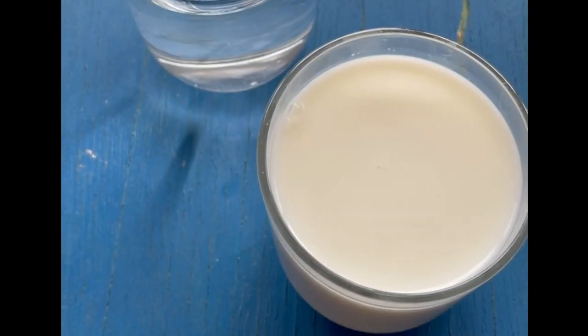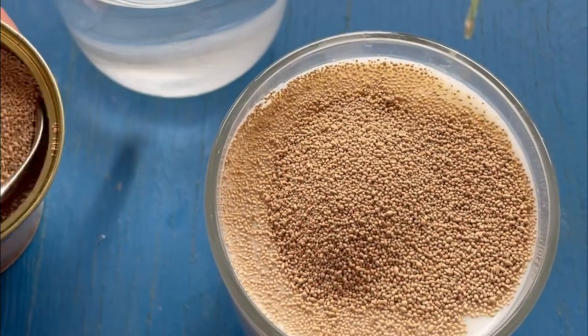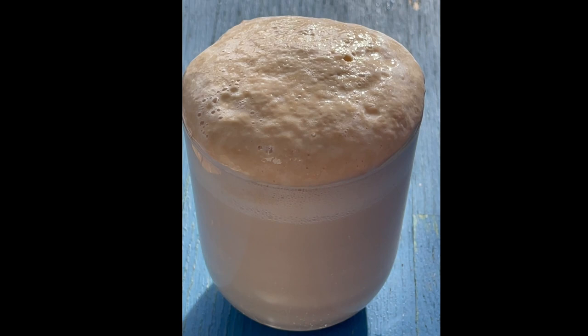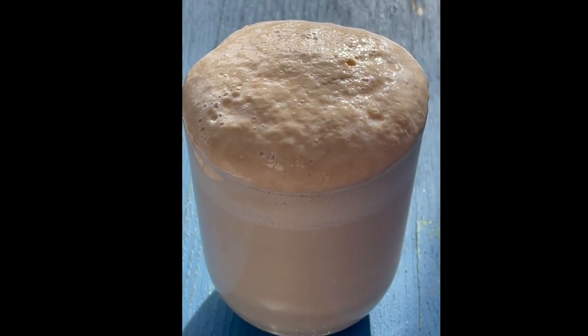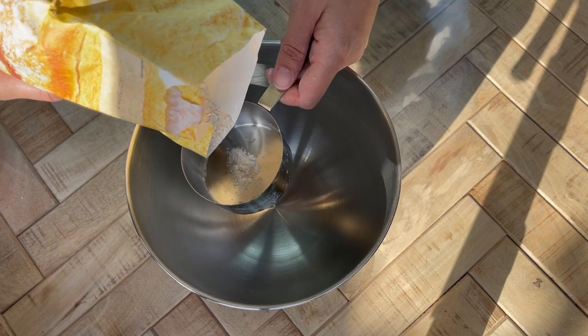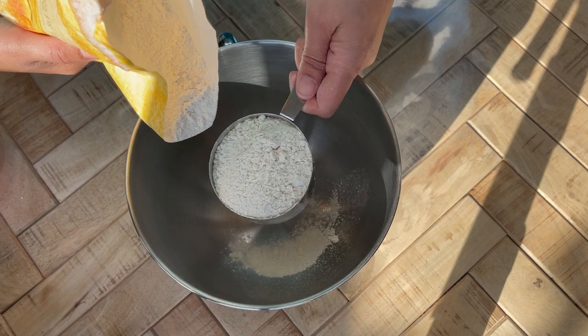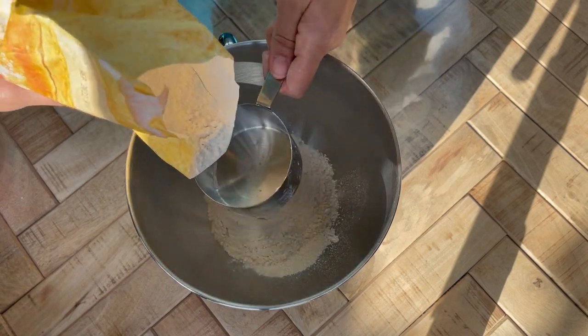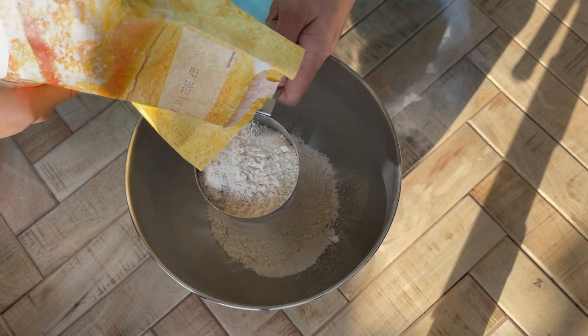If you want a richer dough you can substitute half of the water with some warm milk. Many restaurant and bakery owners prefer the milk method, but it's really up to you. I'm using three cups of strong white bread flour. You can use all-purpose or plain flour but the texture will be less chewy, so it's worth going out of your way to buy the bread flour.